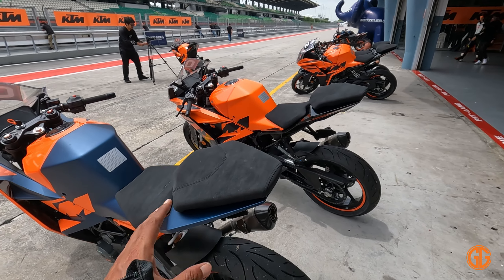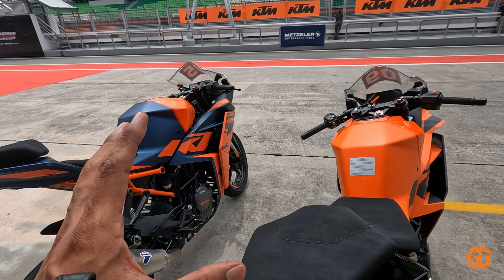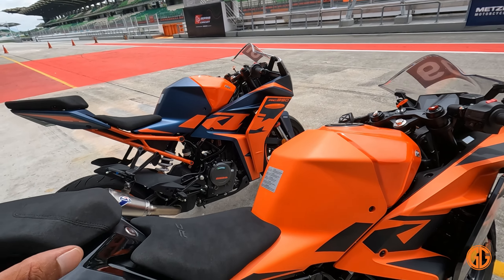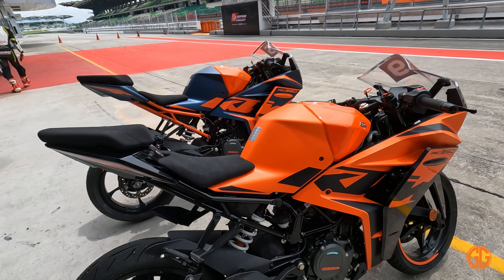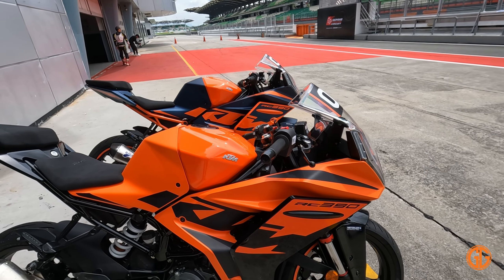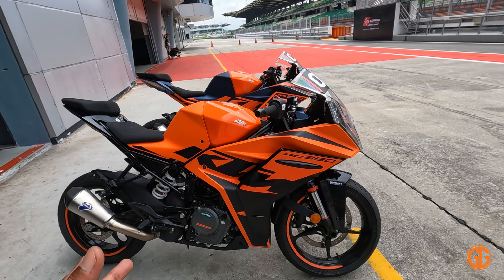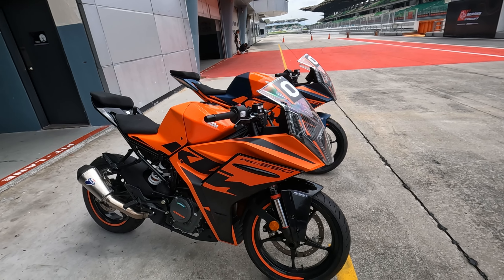Keseluruhan overall dia, dengan package yang ditawarkan harga RM33,000, saya rasa motor ni sangat berbaloi dengan spek yang diberi — dengan adjustable suspension, memang sangat menarik dan best. Kalau kita letak motor ni di kalangan motor jenama-jenama lain, memang RC390 ni akan lebih terkeluar dan terselah. KTM RC390 yang baru dilancarkan pada MotoGP tempoh hari. Jumpa lagi di Mila Gatang — jangan lupa share, like dan subscribe. Assalamualaikum.